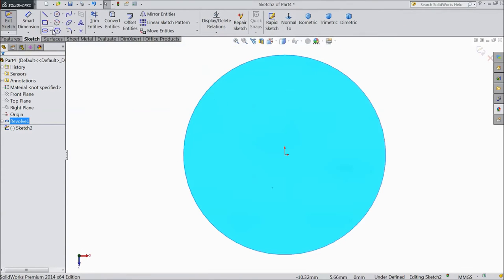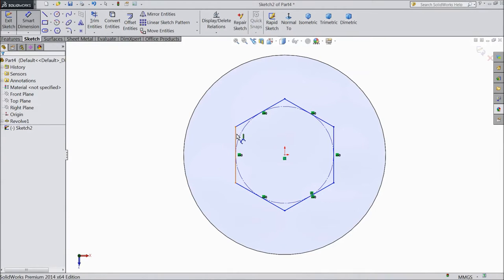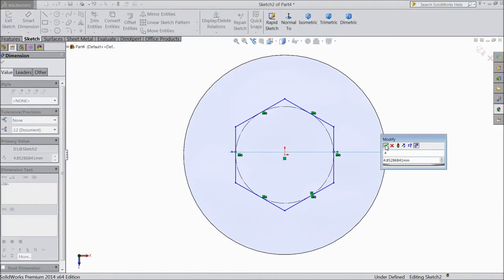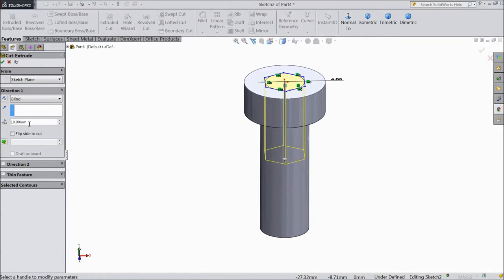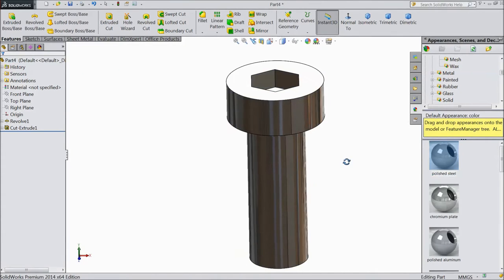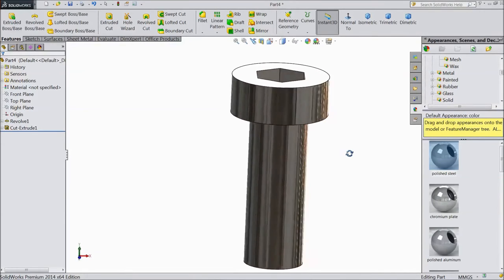Select top surface, sketch normal, choose polygon, draw from origin point, assign diameter 4 mm. Go to feature, select extruded cut, depth up to 2 mm, click OK. Go to appearance, choose polished steel. This is our M6 by 16 cap screw.